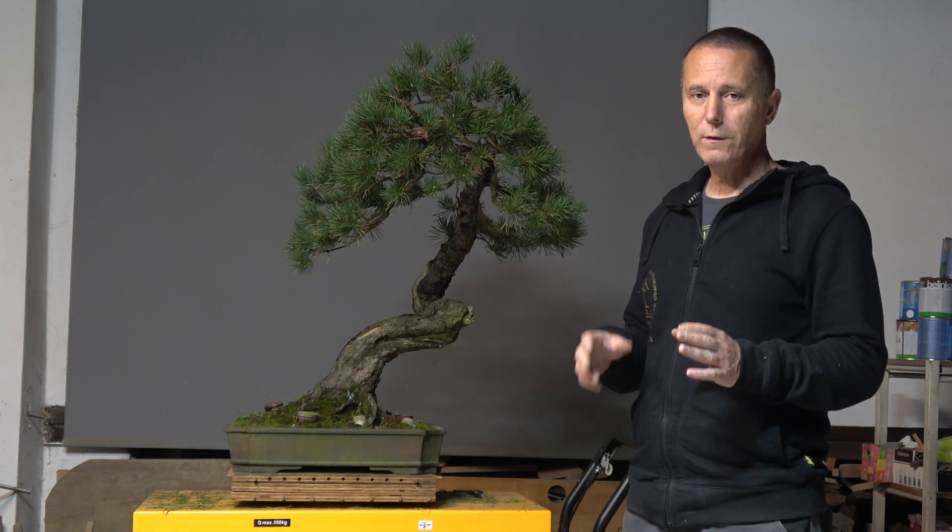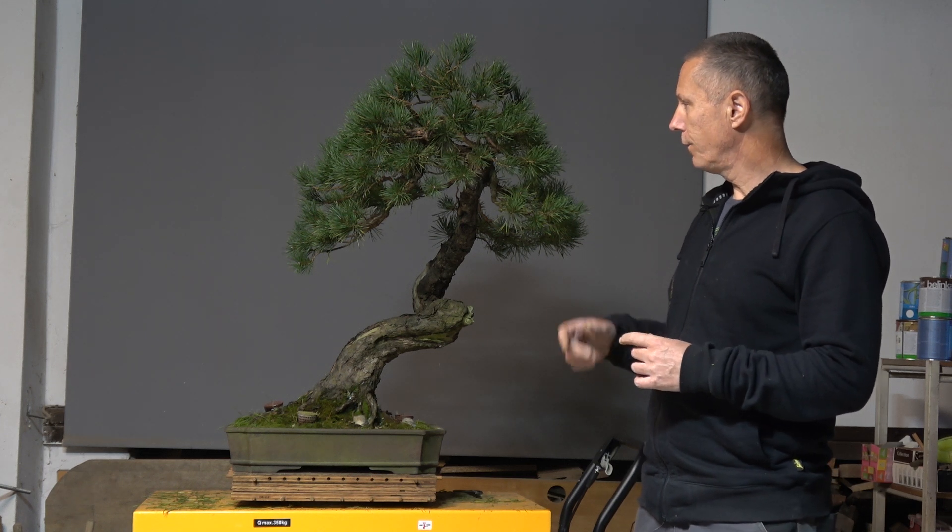Now it is time to rewire this tree. Because it is the kind of literati, during the wiring I think I will further remove some greenery off the lower part.